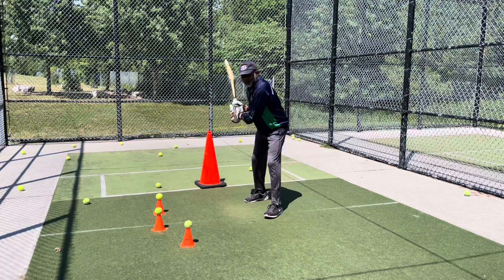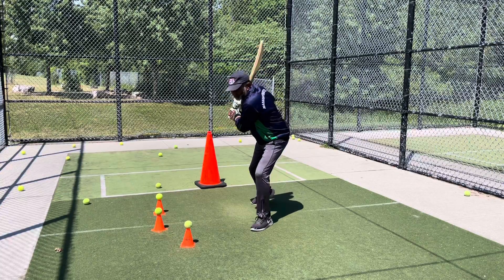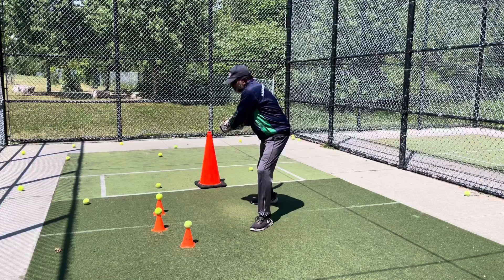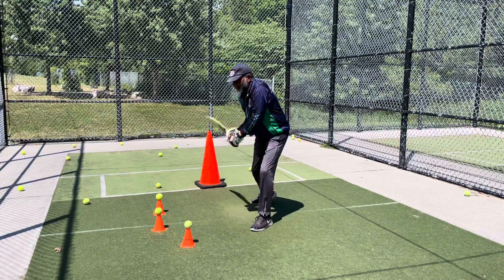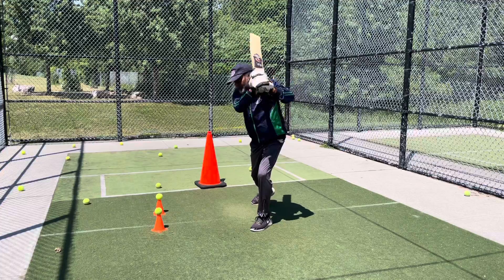Get the bat close to your body always. When the ball comes, get the feet close to the ball, get the bat close to your body instead of going like that - get the bat close to your body and play the ball. That's the one.